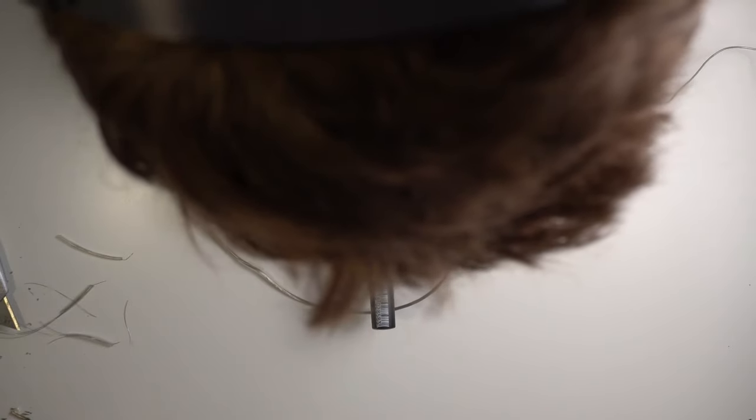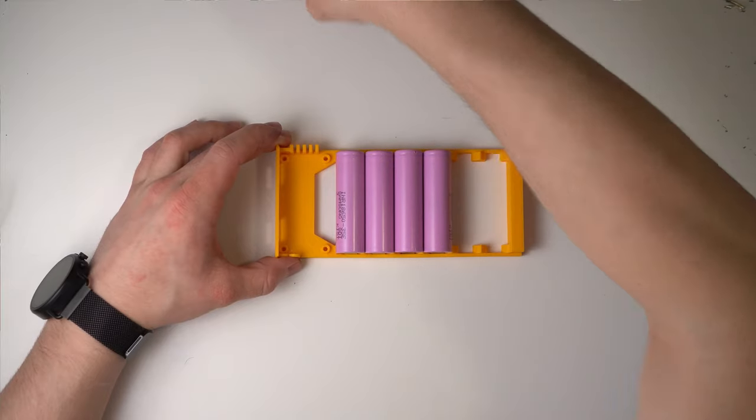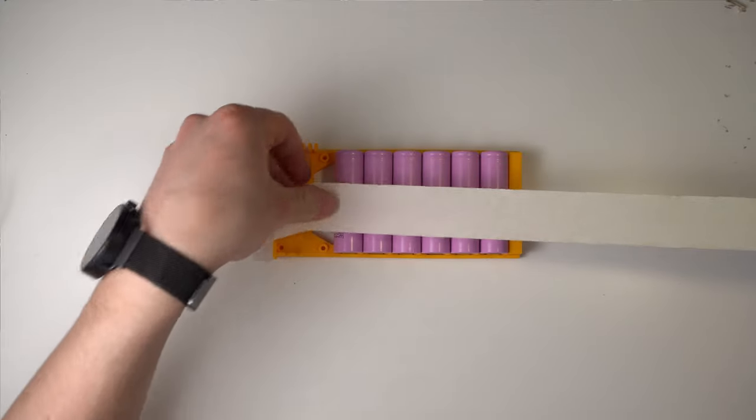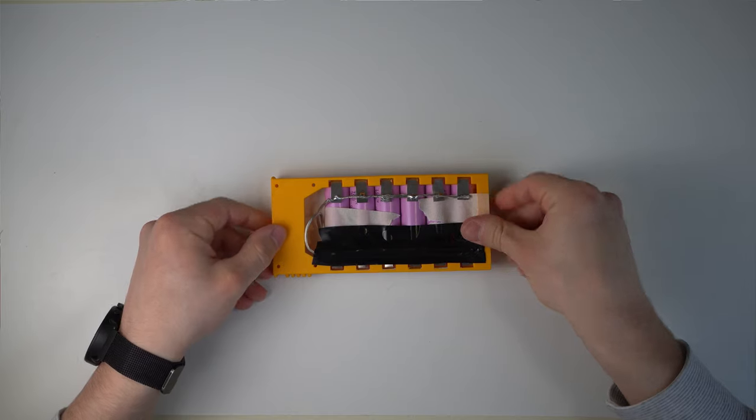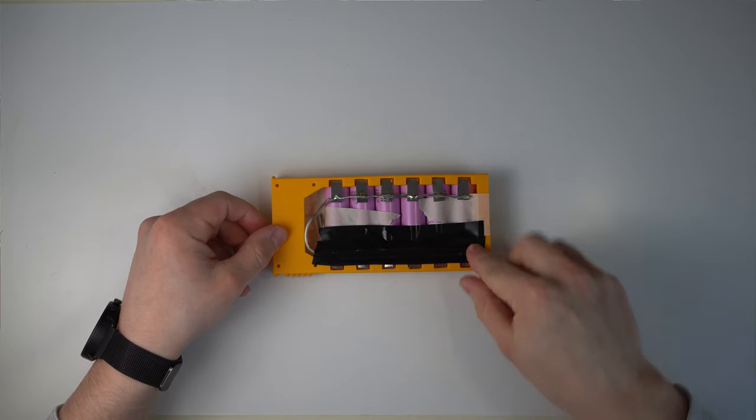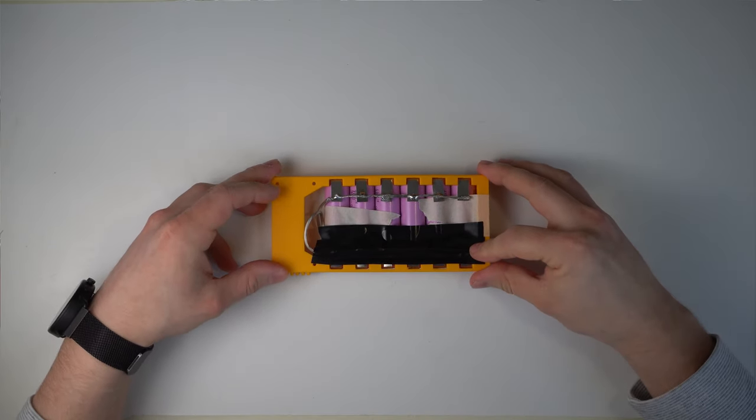I planned to show you how to solder all the parts together, but unfortunately the footage is basically one hour of my hair, so I will just show you the end product and give you some tips. I start by putting the cells into the printed part and securing them with some painter's tape. I also always cover one side of the battery contacts with electrical tape while working, to prevent any accidental shorts.